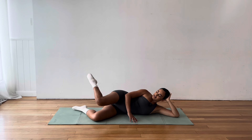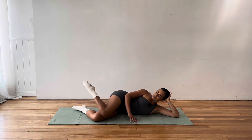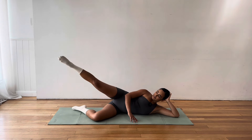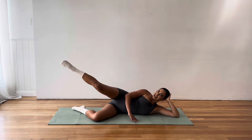Extend that leg long. Little circles. These circles are tough. Do as many as you can in one direction. And now let's reverse. Keeping our knee nice and straight. For five, four, three, two, one. Lower your leg down. Reach your top arm up and over for a quick stretch.